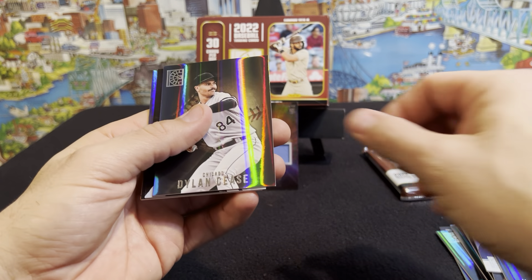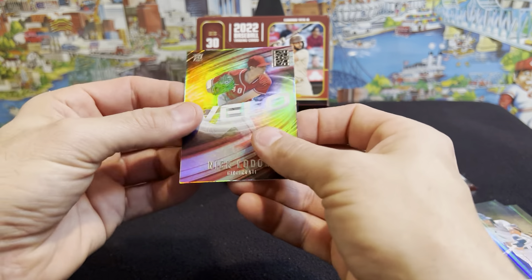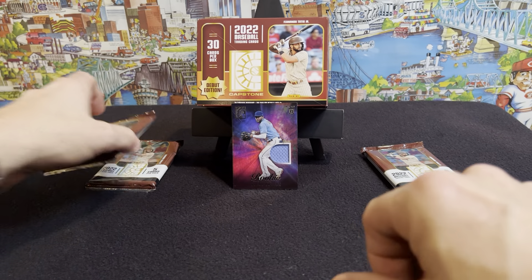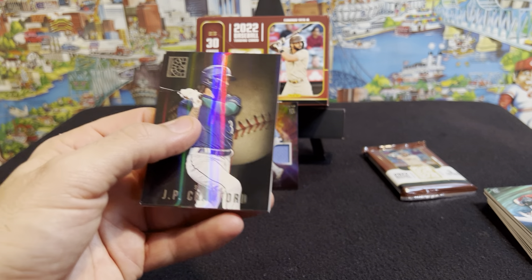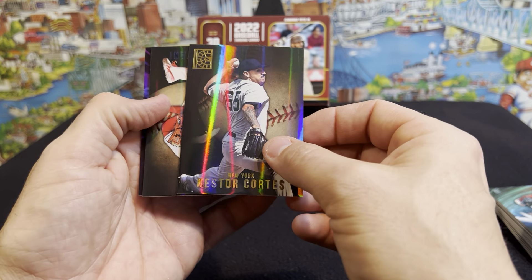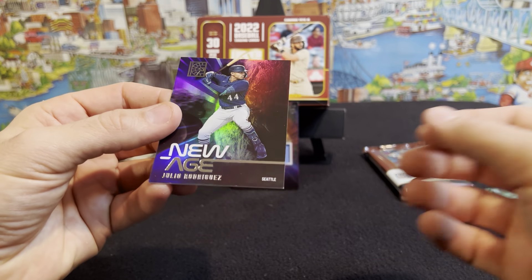Next pack. Brian Hayes second year. Dylan Cease. Corey Seager blue. Jose Siri rookie. Oh, look at that — Cincinnati. Nick Lodolo rookie card. I like that. I think he's going to be a good pitcher for the Reds. He's got a heck of an arm movement — it's unreal to watch him pitch. Nice guy too, met him a couple times at autograph signings. J.P. Crawford, Ryan Zimmerman, Nestor Cortez — that dude's an unbelievable pitcher as well. Shohei Ohtani blue — I like that, not numbered but it's a nice card. There we go — new age Julio Rodriguez. I like it. He's going to share the spotlight up here.